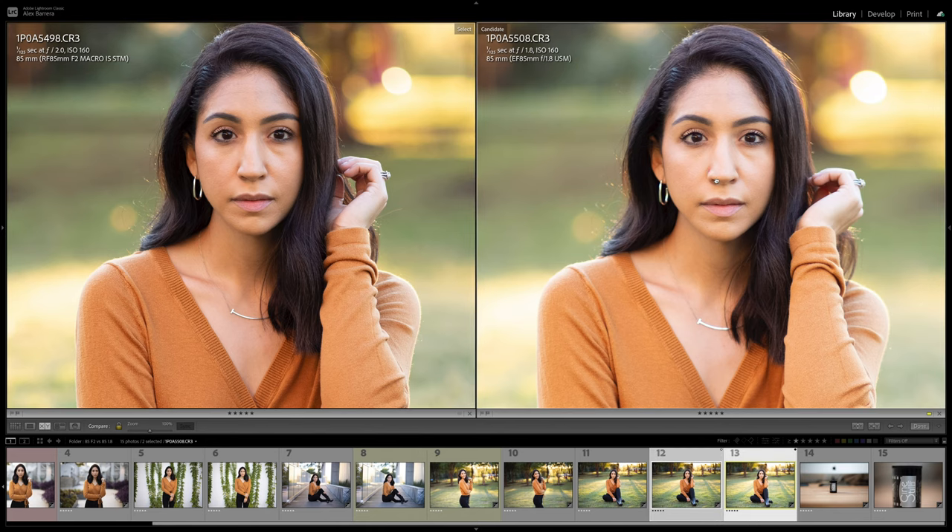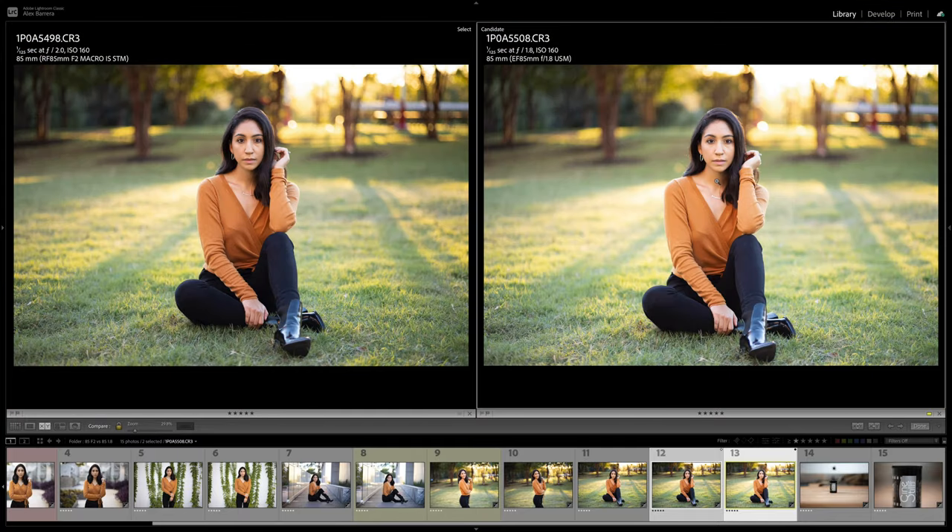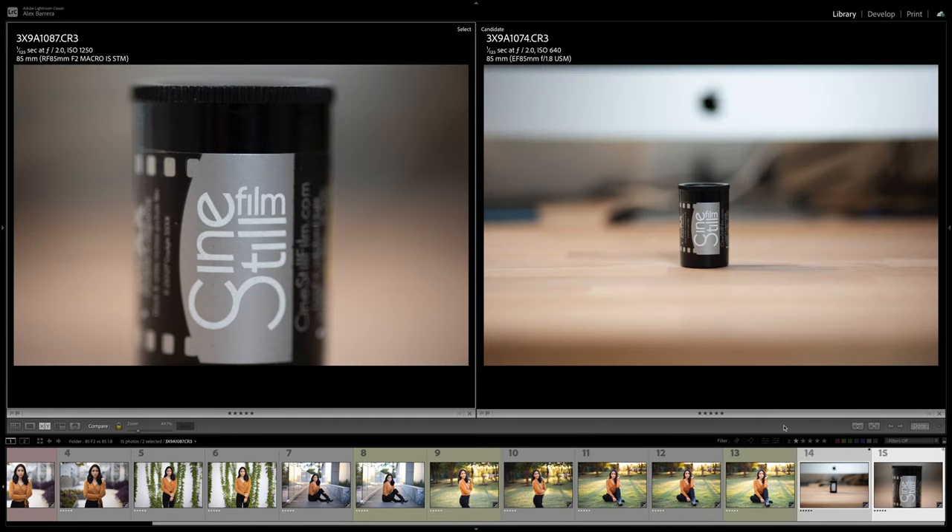I forgot to actually test close focusing distance during the shoot, so I ended up doing a little comparison back in the studio when I got home. Here you can clearly see that the RF F2 does have macro capability — you can get in super tight and get that detail. At F2, being a macro lens, you have such a narrow depth of field and everything just melts away. On the right, you have the EF version at its closest focusing distance — a good shot, but clearly not a macro. That's where the RF 85 F2 really delivers a good bang for the buck: a good portrait lens and a macro lens.